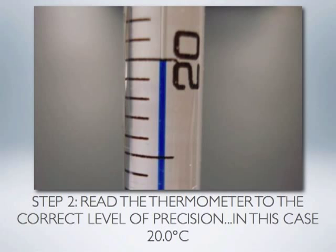When reading any instrument with a printed scale, you are always allowed to estimate one decimal place smaller than the printed scale. In this case the scale is in 1 degree Celsius increments, so we can estimate to the nearest tenth of a degree. Our reading would be 20.0 degrees Celsius. Measure the temperature of your water, salt, and sand mixture, record this value, and have your teacher check it before moving on.